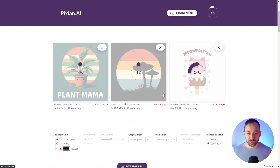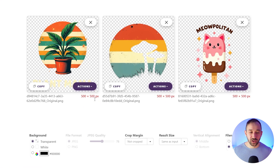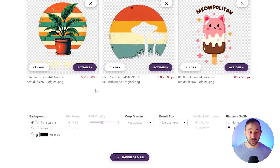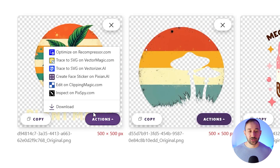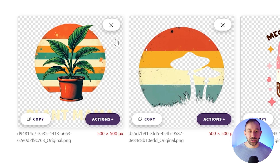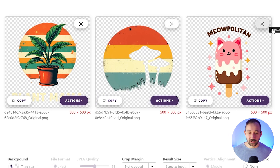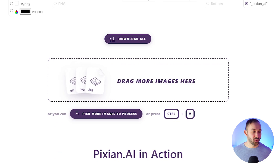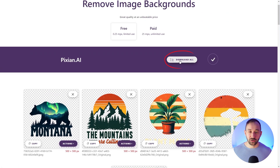I can drag and drop three images in here and it will instantly remove the background — it's very quick. Unfortunately, it limits you to 500 by 500 pixels with the free plan, which is quite small and not ideal for print on demand. You would need to upscale it or perhaps vectorize it, which you can do by clicking on Actions — it pops up with a Download option and other suggestions, for example, Trace to SVG on Vectorizer.ai. You can also just click the image to download it, hover over the X symbol to see what it looked like with the background, drag and drop more files, and hit Download All if you've got a large set of designs.